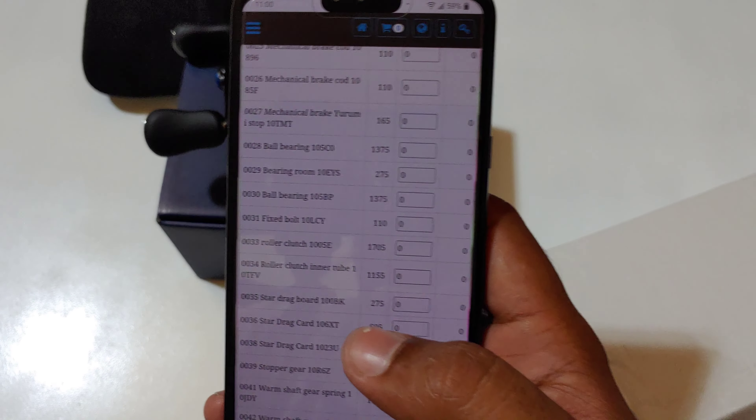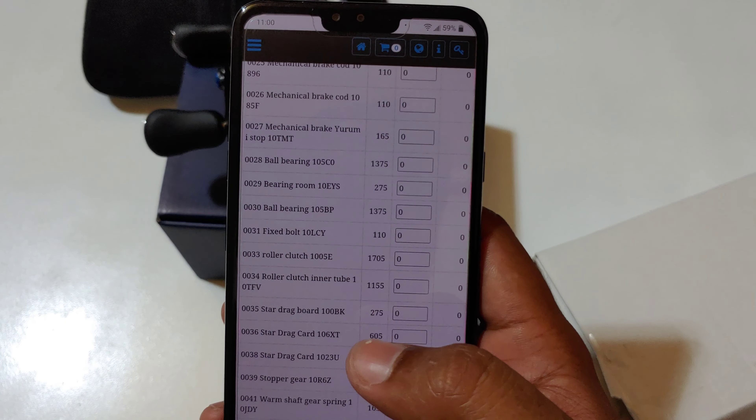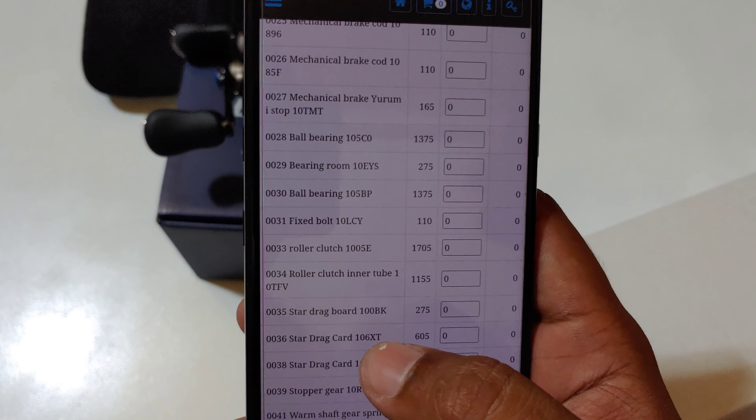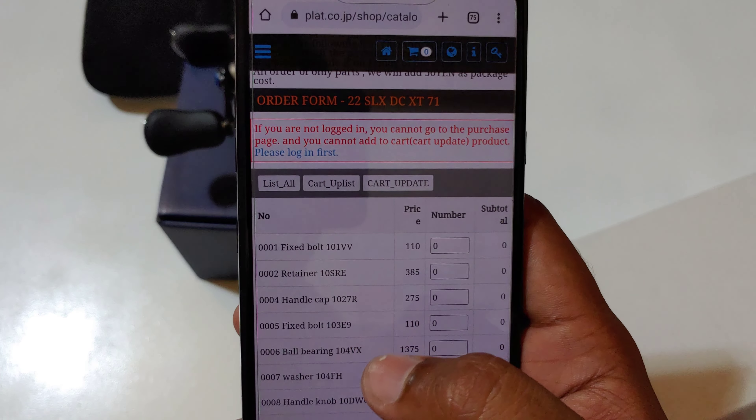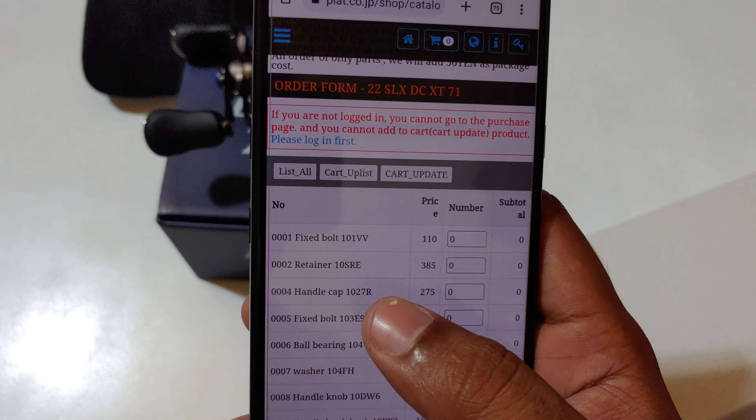If you're not certain on what part you need or the part number, just Google the schematics for the reel and you could find the part number and compare it right there on the Plat website.